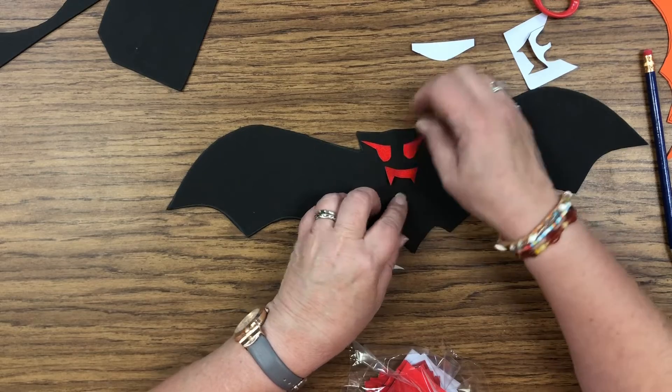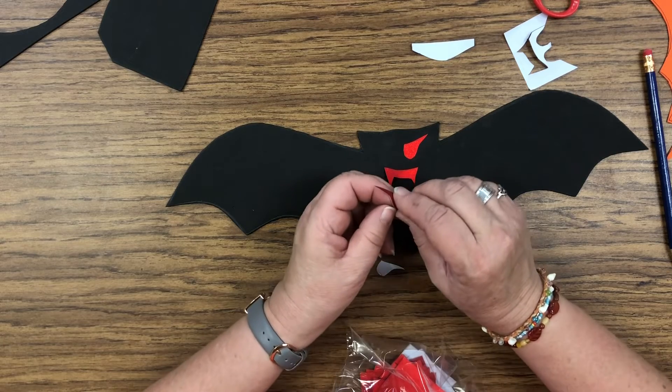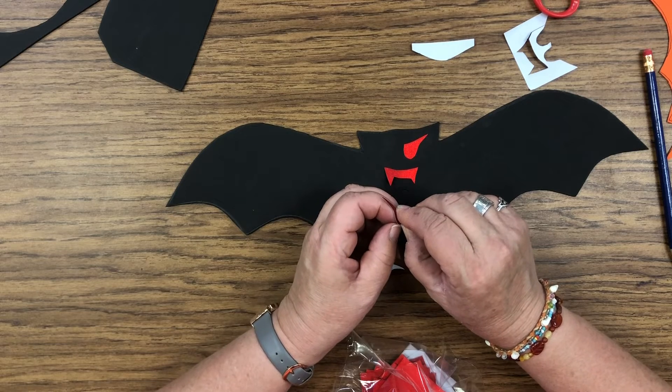We're making these bats out of fun foam because foam is waterproof, and we're going to hang some of these out in our school garden area for a haunted garden for Halloween. So we wanted to make them waterproof.